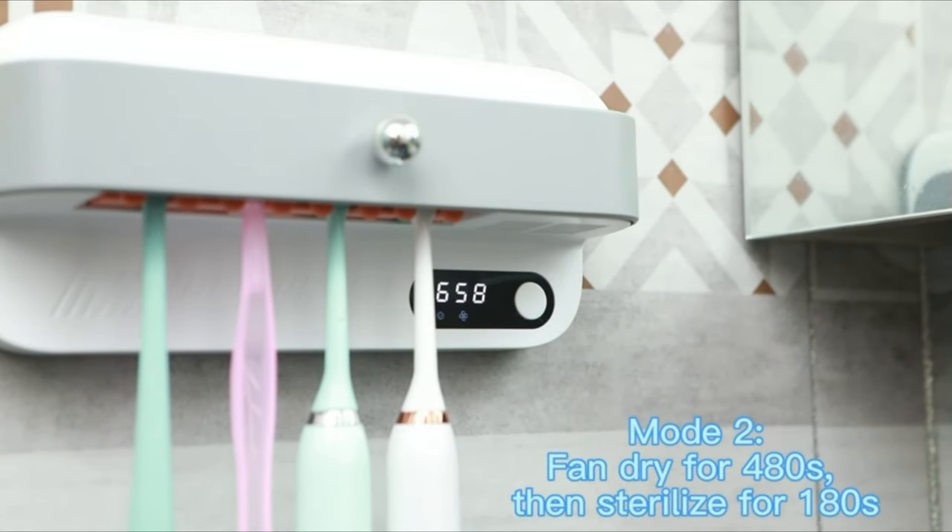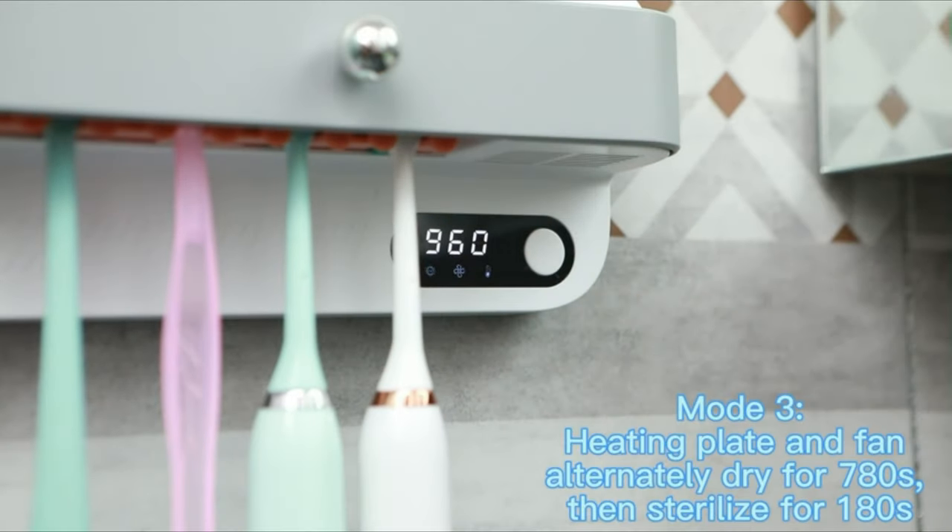If you want to use the third mode for a long time, please connect the charger with an output current greater than 2A.